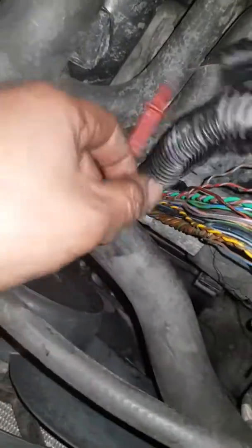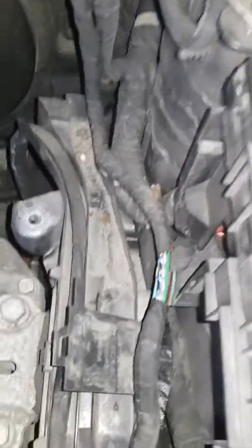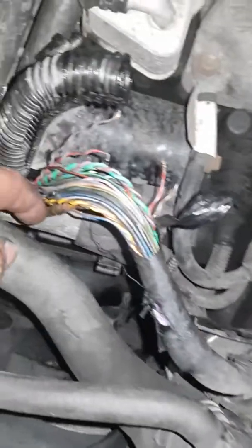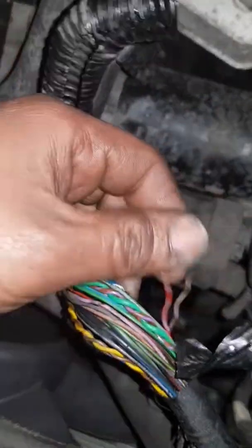Before I opened everything, I checked here — there was a connection. Then I opened there and there was no connection, like it was broken, no circulation. Then I continued and opened all the wires, and I found the broken wire. These are the wires that were broken, and they connect all together like this.